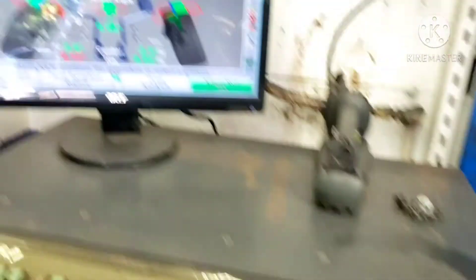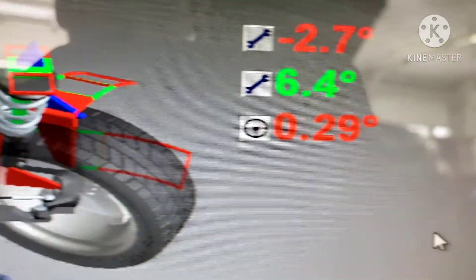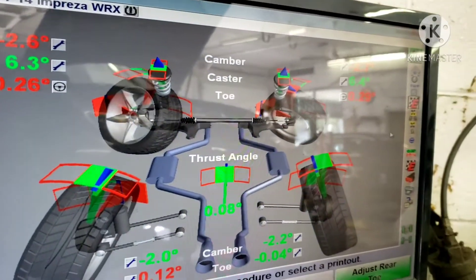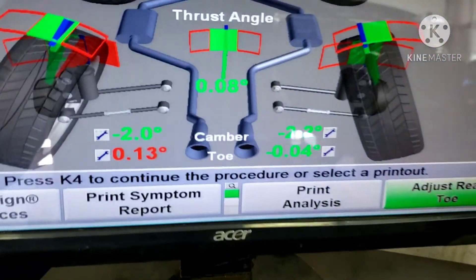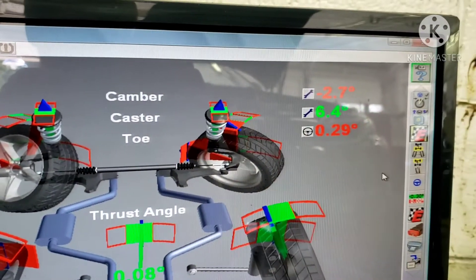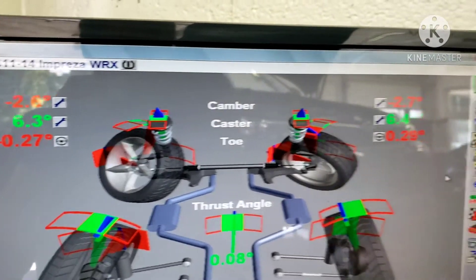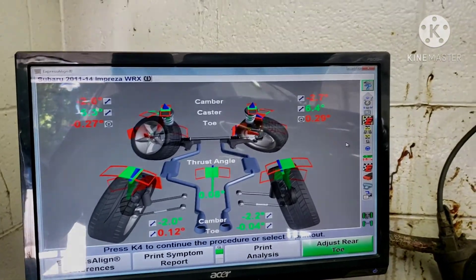We just got the car on the alignment rack after shifting the subframe, and look at this — that middle one, caster, that's what we're looking at: 6.3 on the left, 6.4 on the right. That is crazy. I did not expect this to actually work that well, but it went right in spec perfectly. Now somehow the rear got messed up, so we just have to fix the front toe and the rear toe. I'm going to leave the camber where it's at because 2.6 and 2.7 is fine by me.